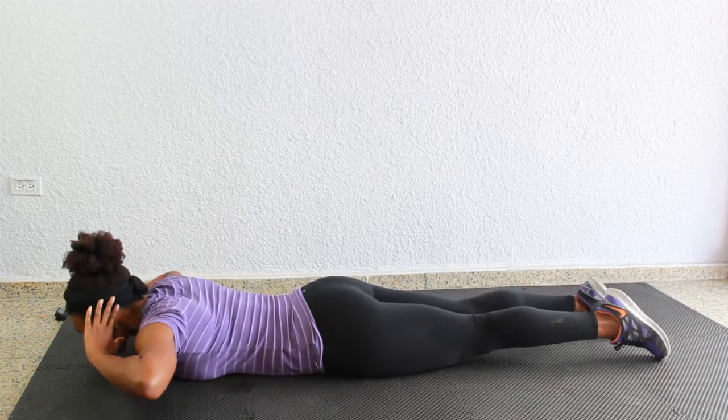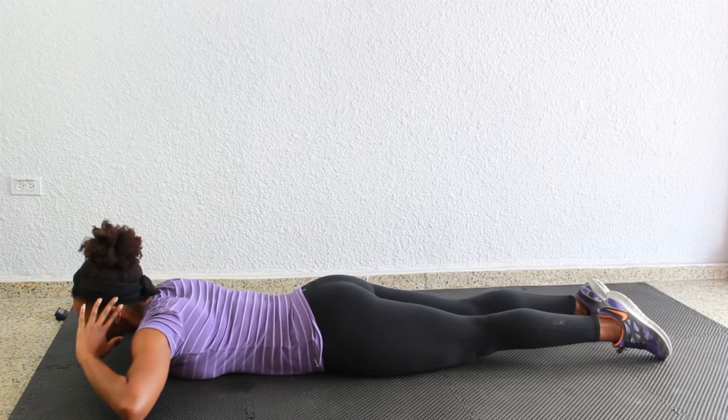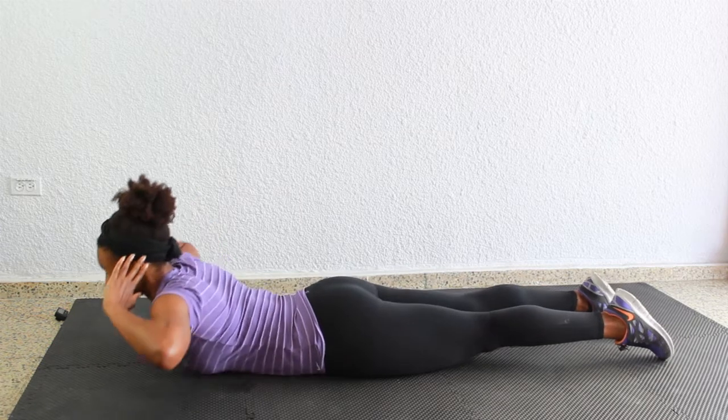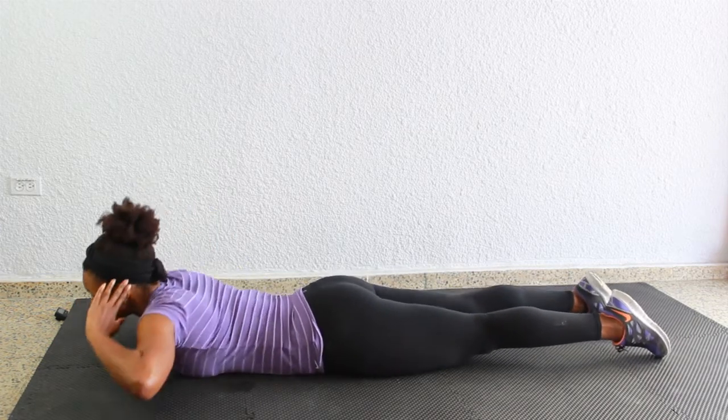Place those hands behind the ears for back extensions — we have 15 of these. Shoulders are back, back is nice and strong. Squeeze up and down, lifting the chest up off the floor, making sure those back muscles are working, and hold for a moment at the top.